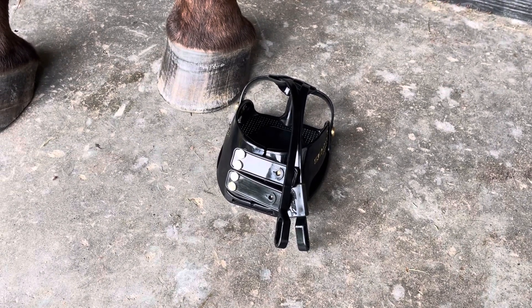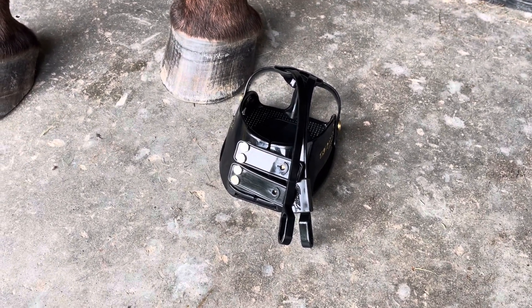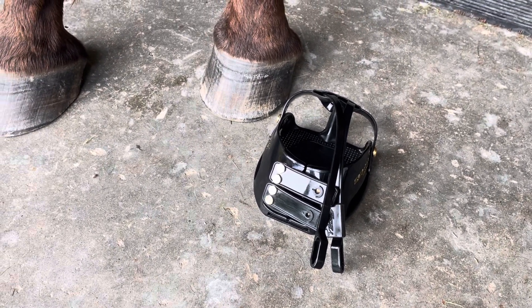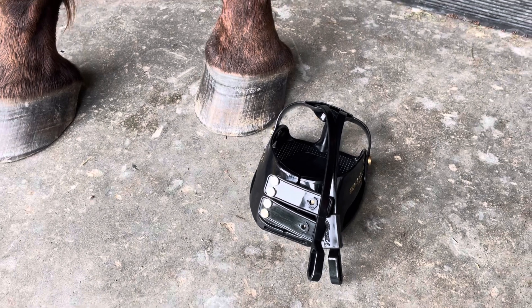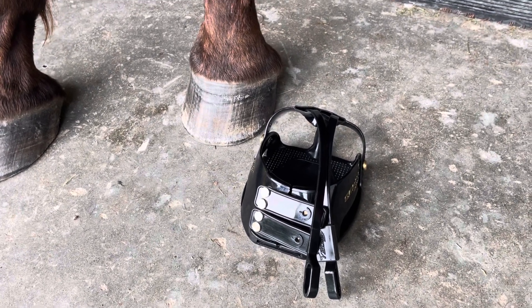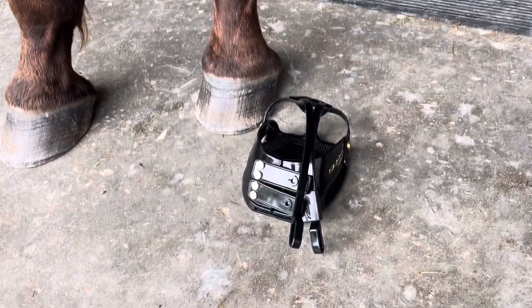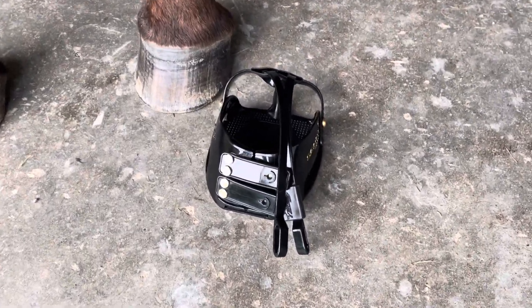Hi everyone, Stacey with Heartland Scoop Boots. I wanted to take a minute to show you today how to put on a Scoop Boot. This particular model is the Enduro, and I also wanted to show you how the straps should be properly positioned on the foot when the boot is on.